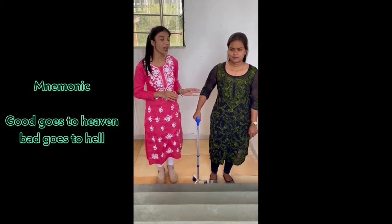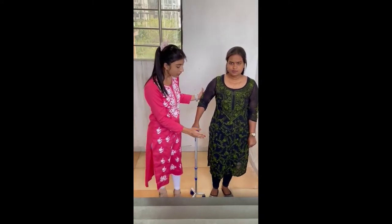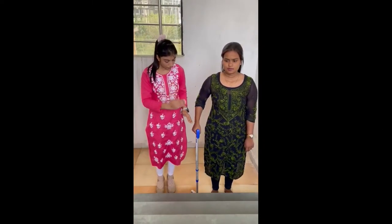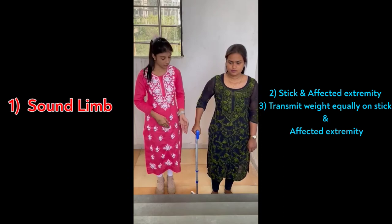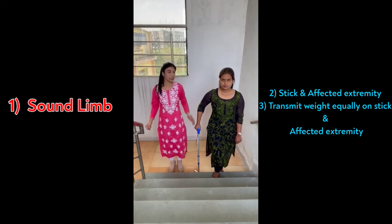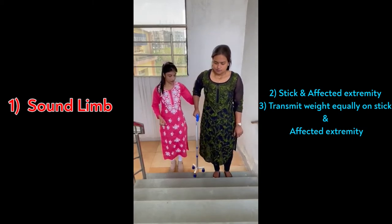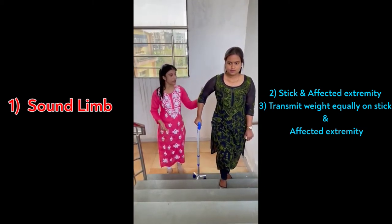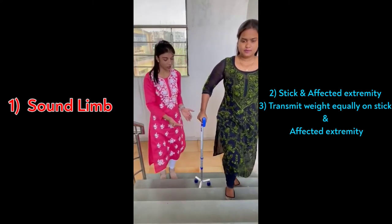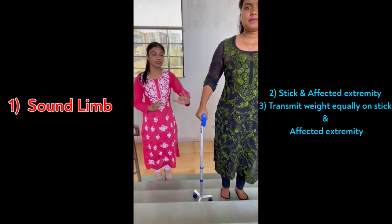Now I am showing you how to climb stairs with the stick. Keep your patient near to the stair. Keep your non-affected extremity first — that is the right extremity. Now transmit your weight on the stick and on the affected side, then move forward up the stair. Again, non-affected side, transmit your weight and stair up. This is the stair climbing with the stick.